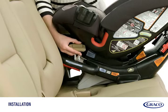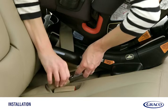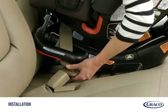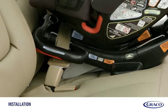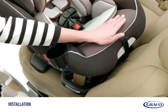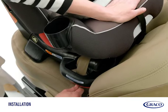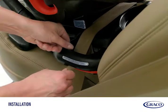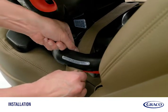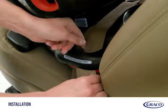Thread your vehicle's seat belt through the rear-facing belt path marked with a blue label. Buckle it, making sure the seat belt lies flat and isn't twisted. Remove slack by pulling on the shoulder belt while pressing down firmly in the center of the car seat. Lock the shoulder belt into the red shoulder belt lock-off. Only the shoulder belt goes into the lock-off that is opposite the vehicle buckle.